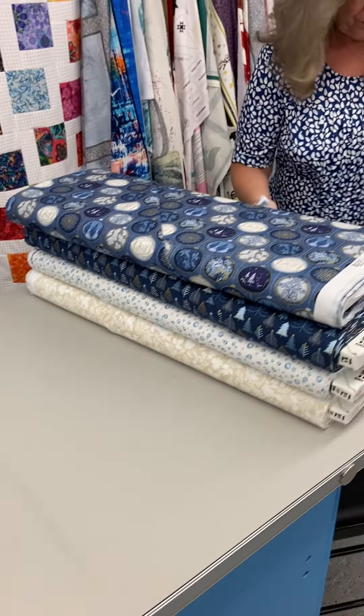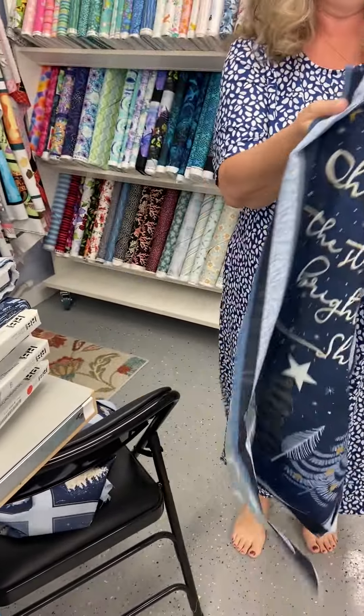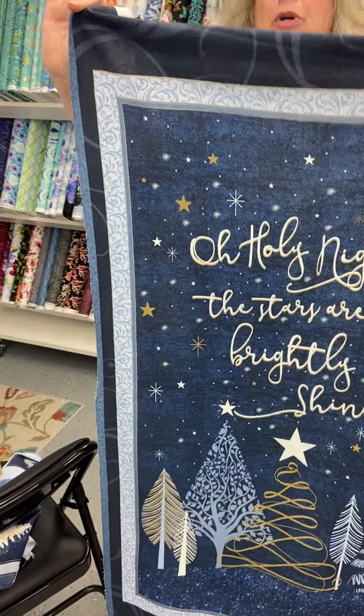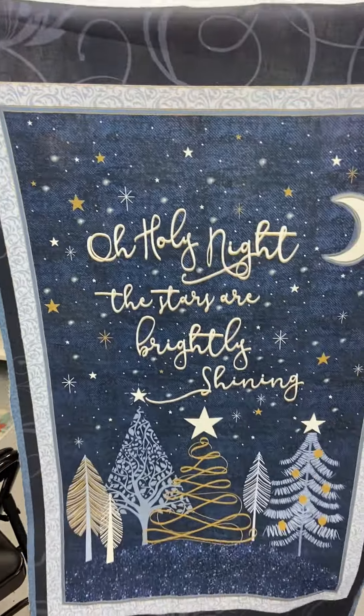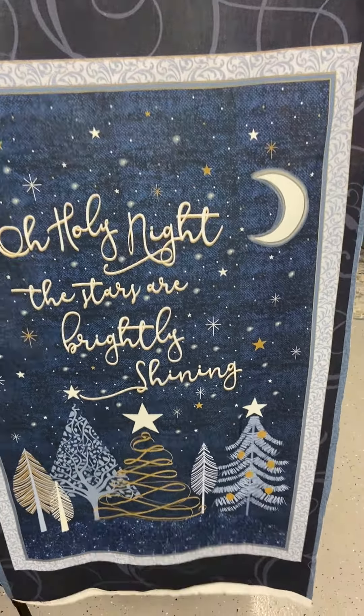I also thought this panel would be very simple to make if you basically square it up, put a nice little border on it, and then hang it on your front door. Wouldn't it make a pretty — instead of a wreath — something like this?